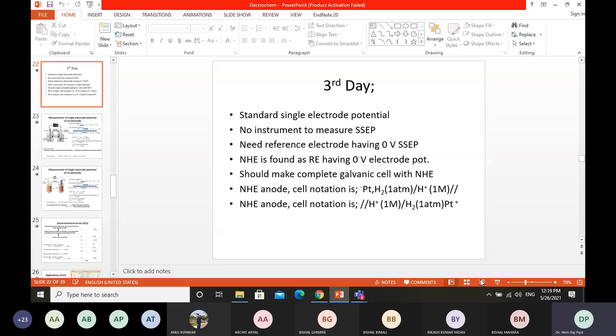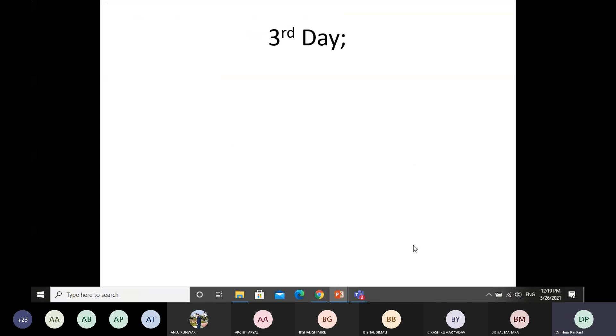For the standard single electrode potential, you need a reference electrode. For the reference electrode with zero volt electrode potential, you have discussed the normal hydrogen electrode and how it can be used to measure the standard single electrode potential of different electrodes.